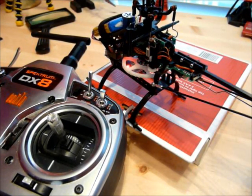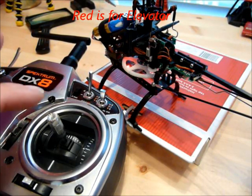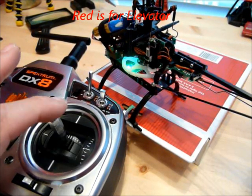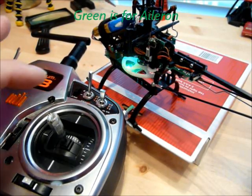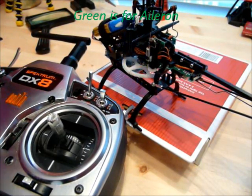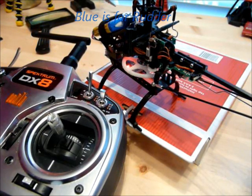When you're in Programming Mode, it's going to go to a red solid light, which is for elevator. To change to the aileron, you move the elevator stick and the light changes to green for aileron. Move the elevator again and it changes to blue for the rudder. Move the elevator again and you're back to red for elevator.